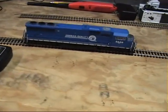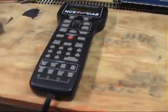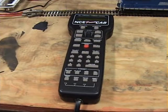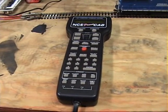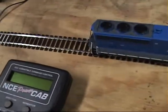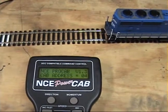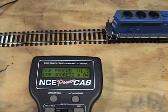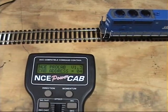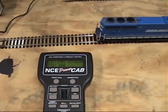So the first thing we need to do is boot up the DCC, just so you can see what the throttle looks like for those of you that are not familiar with NCE. Let's plug it in and watch it boot up. Okay, so we're ready to go.